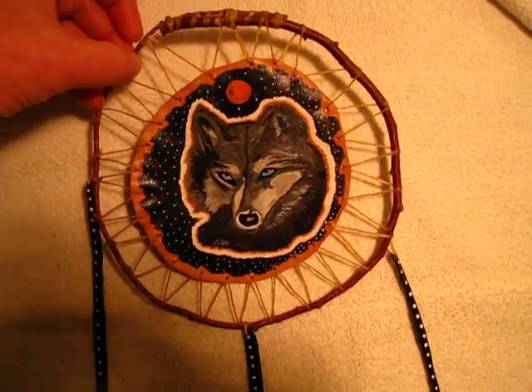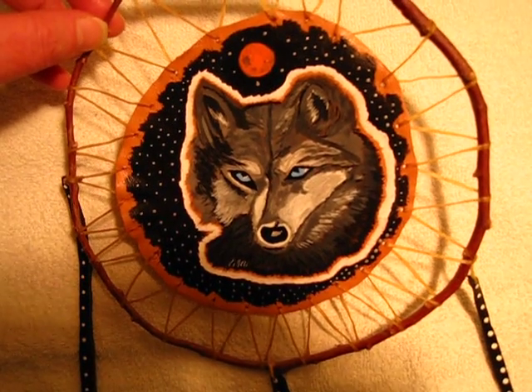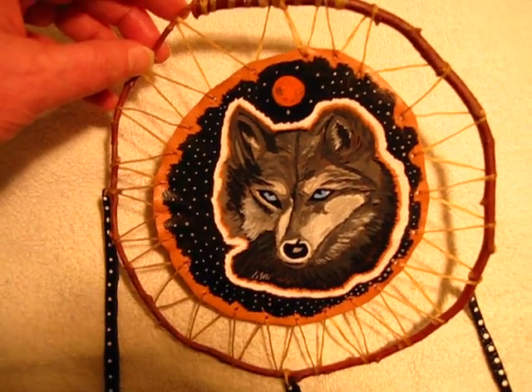Spirit wolf ring — pretty cool, isn't she pretty? She's a sweetheart, but I wouldn't try petting her. She has an attitude. That's it folks, thanks for viewing.